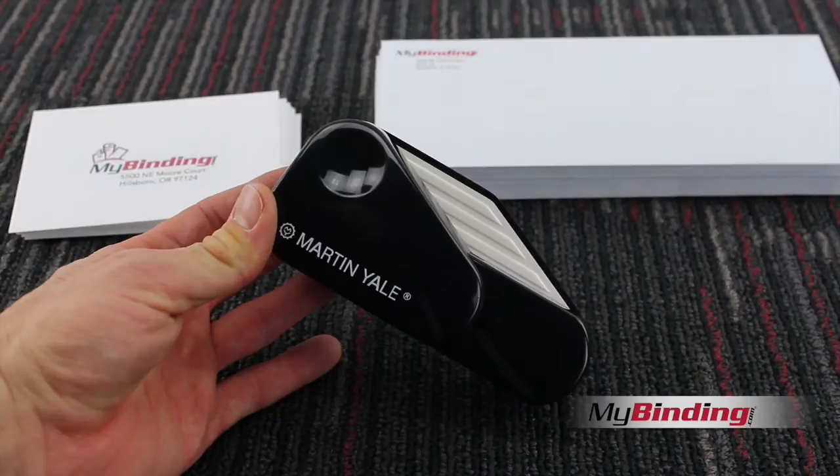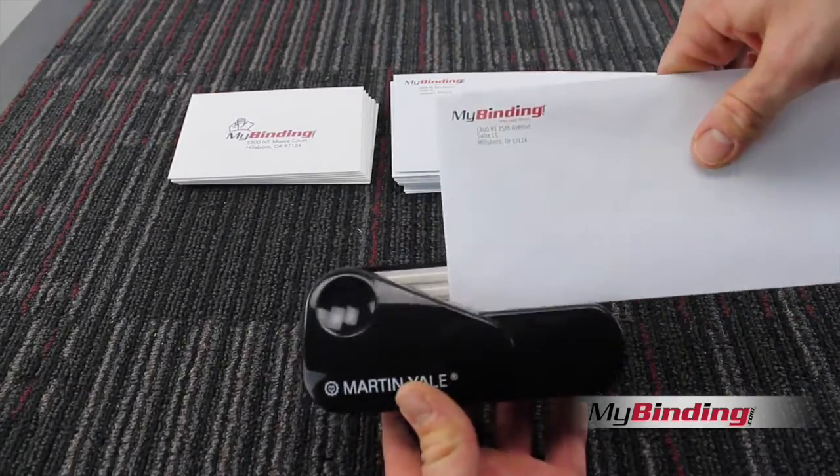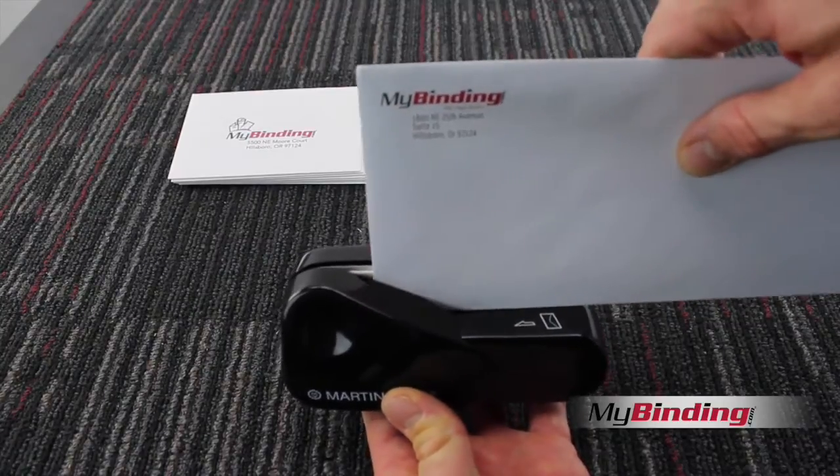Few things in the office are as annoying or tedious as opening envelopes. This bad boy just might bring you some relief. Check it out.